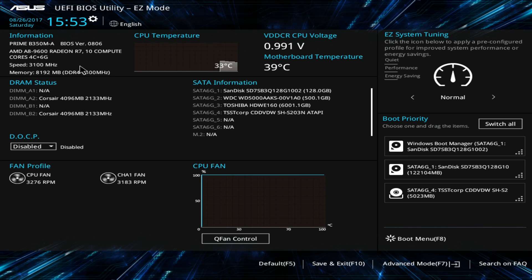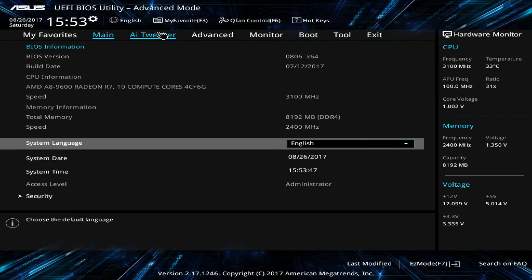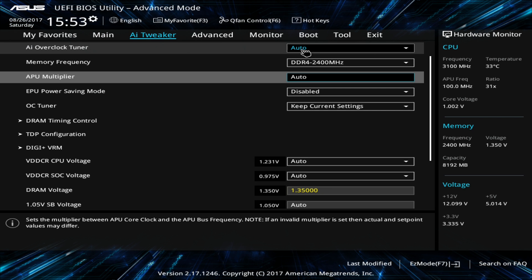Hi everybody. I just wanted to show you something really cool about the A8-9600: you can overclock it by 1 GHz really, really easily, and I think that makes this APU really attractive — much more attractive than it already is.